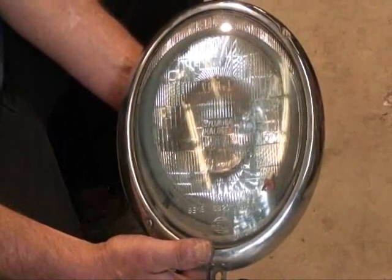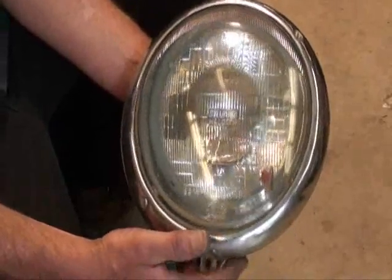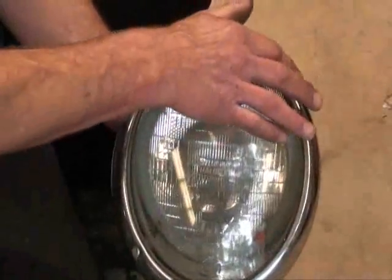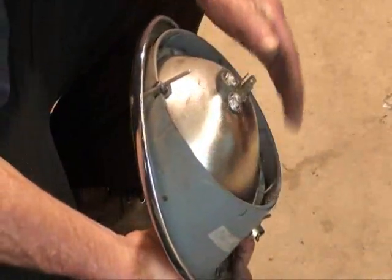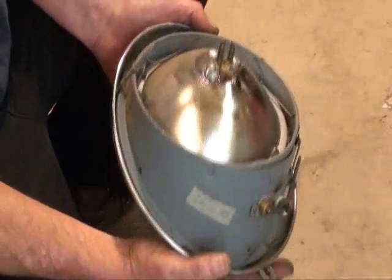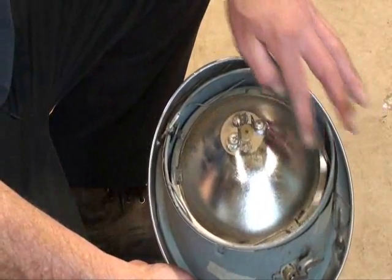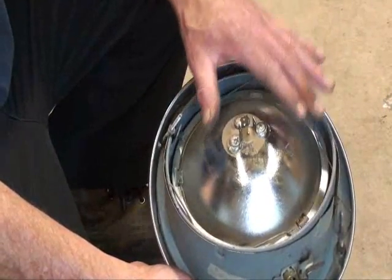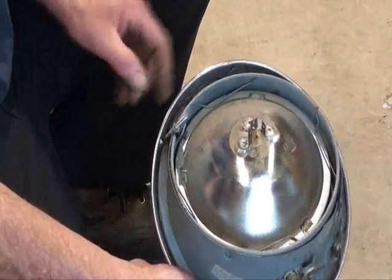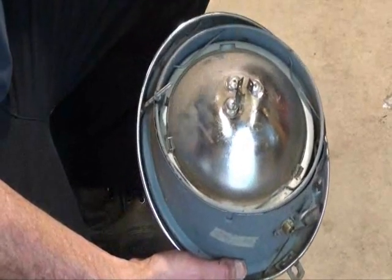I don't care for the aftermarket crap, I'd rather have the old stuff. So you've got the bucket here and the trim ring, your two adjusting screws, which basically rotate the very center here, which is the bulb holder, on a couple of pivots. And you can do up and down and side to side with these screws, working them in and out on this center bucket that the actual bulb fits in.